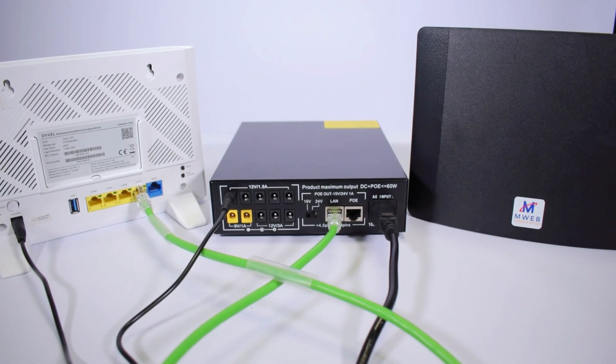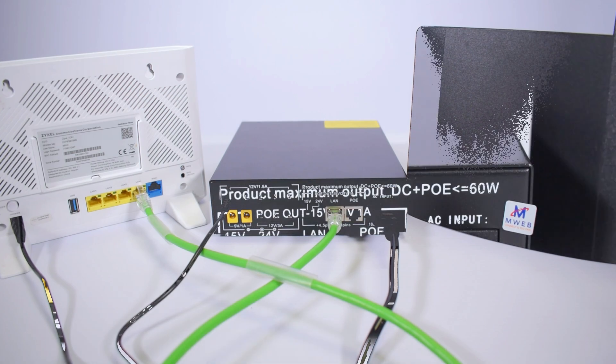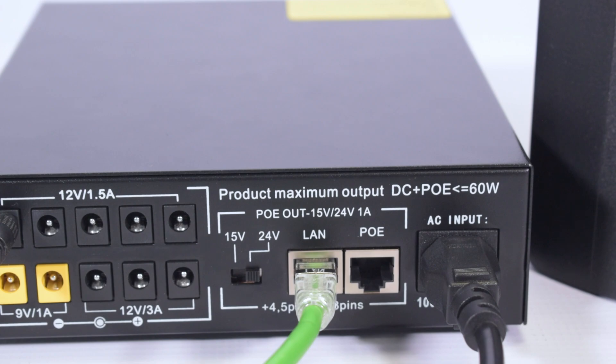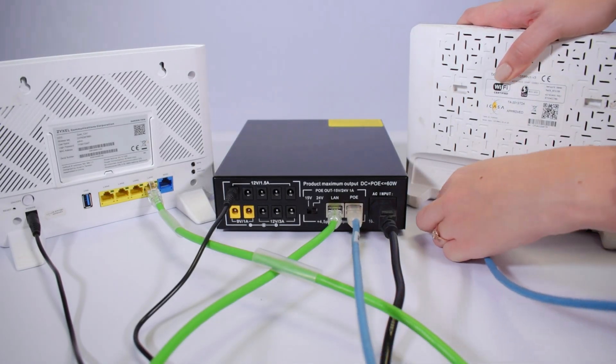The 60W UPS can also connect the DSL line through a PoE port. To do that, we are going to plug in this PoE cable into the PoE at the back of the UPS and then connect it to the DSL line.